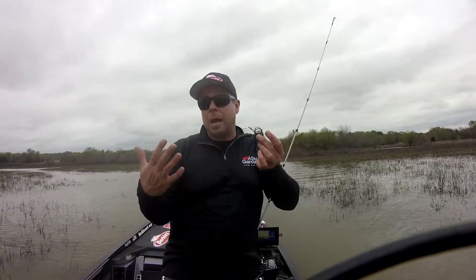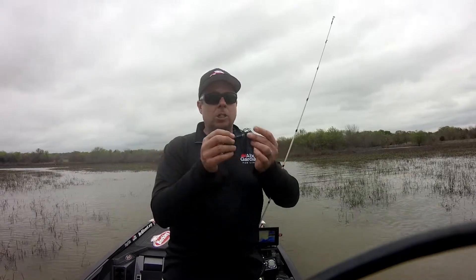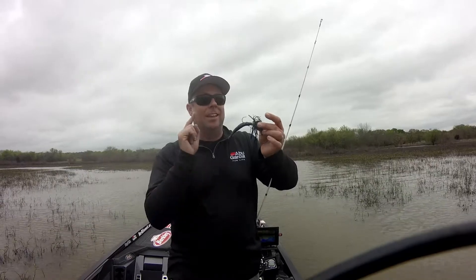I can trigger fish that are up eating shad, and I can also get the ones protecting beds and the ones just hanging around cover in tight spots. With the swim jig and the Havoc Grass Pig on the back — that swimming action — it's muddy, you can see lots of grass in here. That's the deal in the springtime with the swim jig.